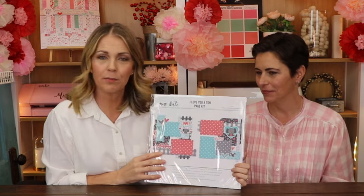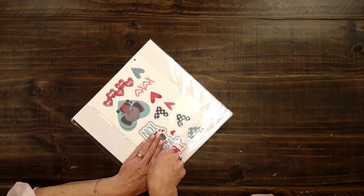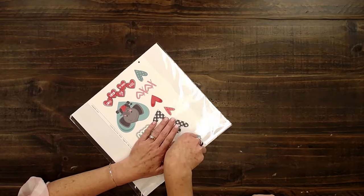Hello, it's Rebecca and Amanda with Miss Kate. We're here to show you this adorable 'I Love You a Ton' page kit. We're coming into February, so this is a cute little Valentine's theme. Let's open this up and see what's inside. I love these kits because they are a great value and Miss Kate has done all of the hard thinking for me.